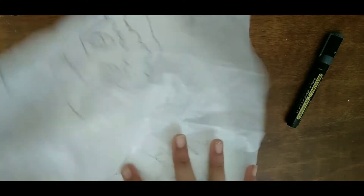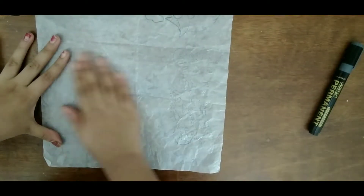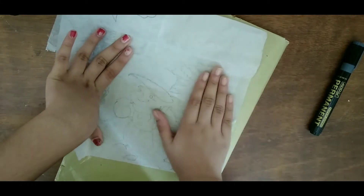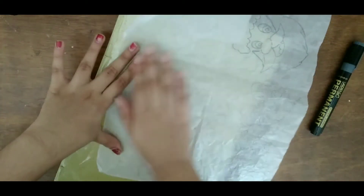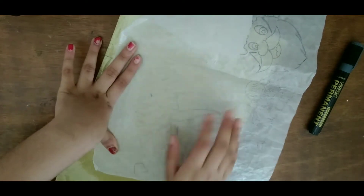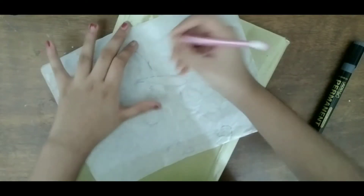I am going to put it on the canvas. We are going to place this paper onto the surface.